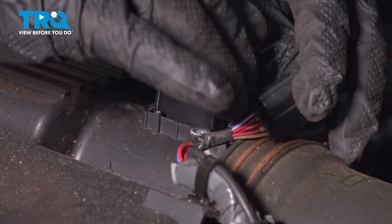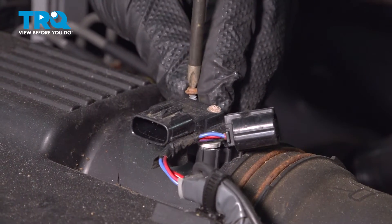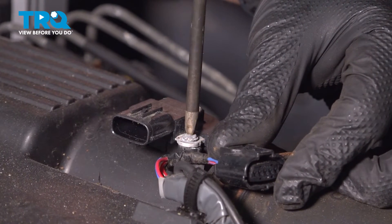Install the sensor. Install the two screws. Make sure they're nice and snug.